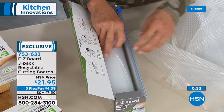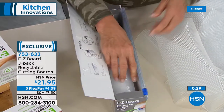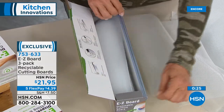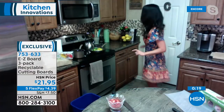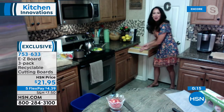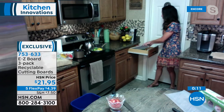I just cut a small section of these recyclable cutting boards and cut my avocado — so quick and easy. And look at this: it's going to fit beautifully right here with your aluminum foil and your other wraps in your drawer.